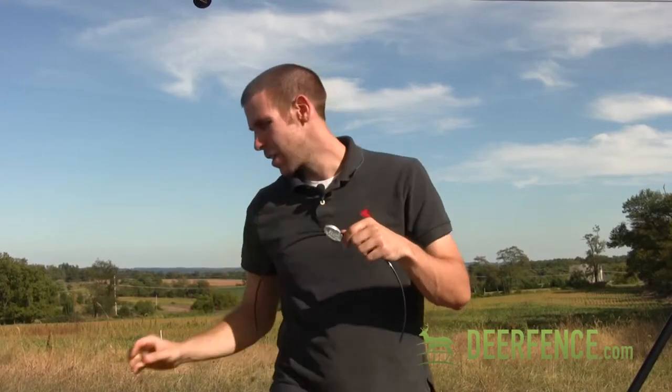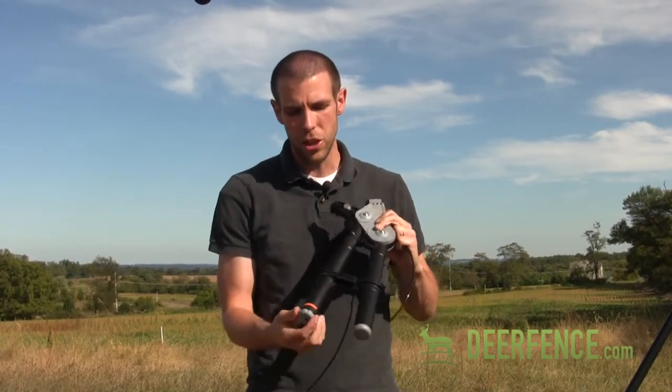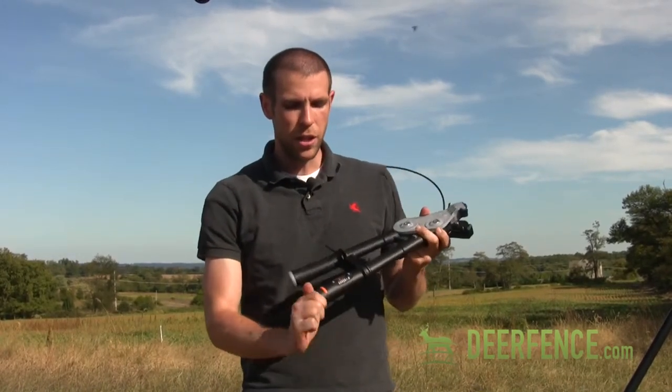This is achieved using the gripple tensioning tool. The features of this tool include an adjustable knob that lets you control the tension to make sure that you get the appropriate amount of tension on your fence.